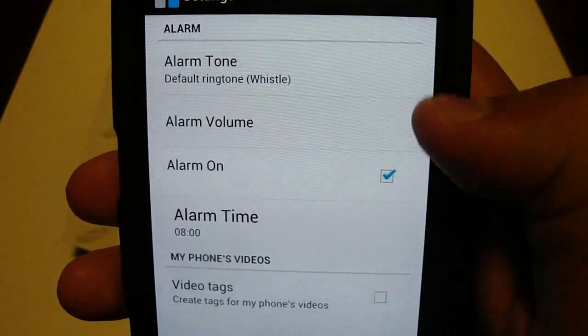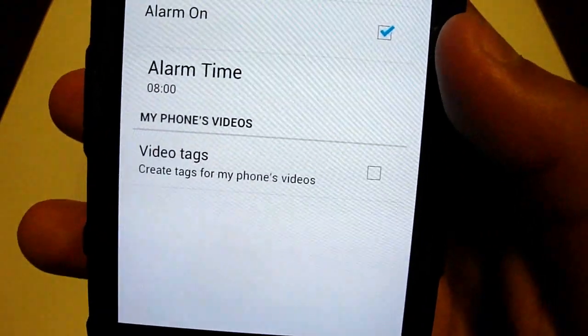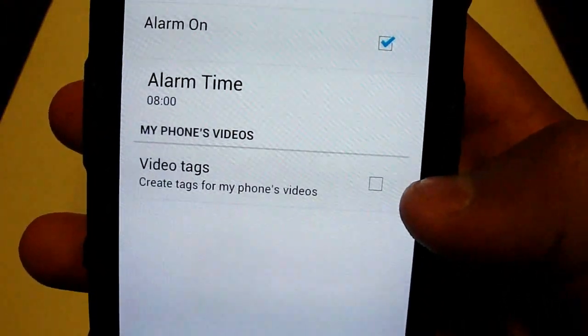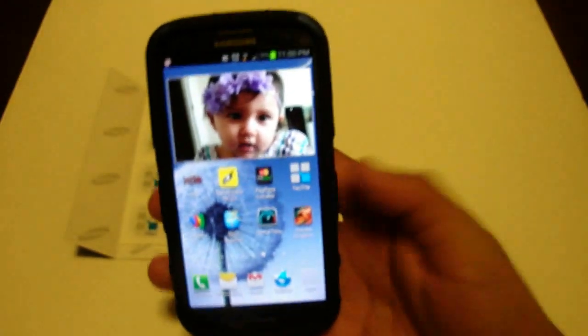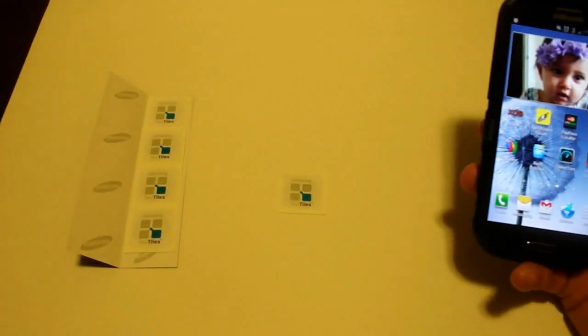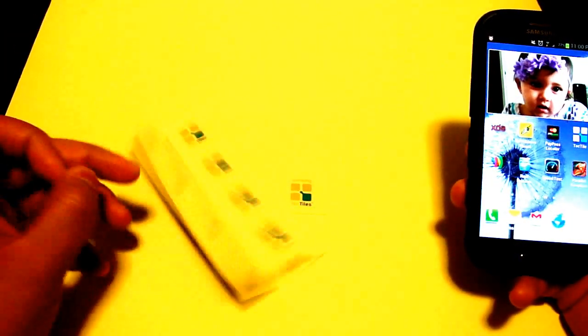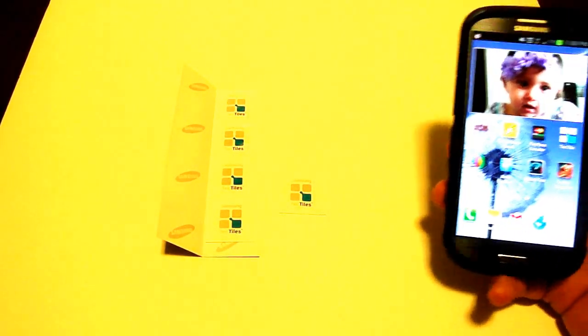I can set the volume from here, alarm tone, change the alarm time, and apparently add video tags, which I'm not going to do. So as you can see, you can be wearing a case in order to activate these TechTiles. You can purchase a pack of five for $15 and they're reprogrammable up to 200,000 times according to Samsung.